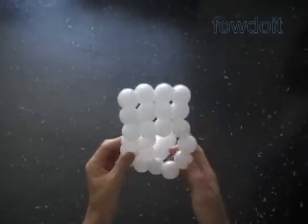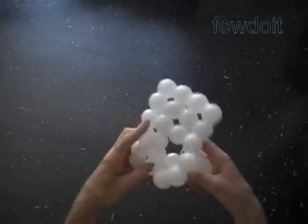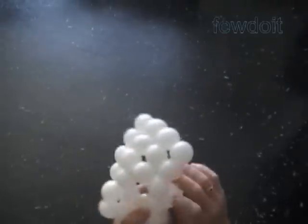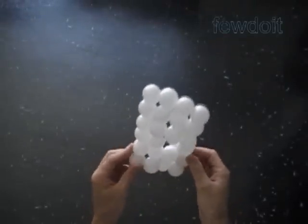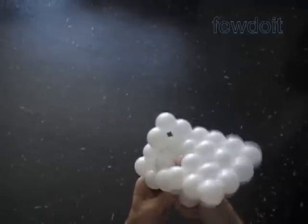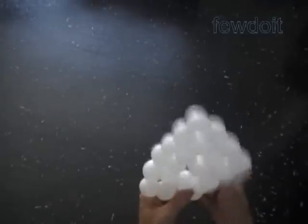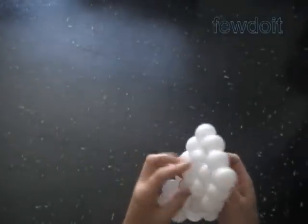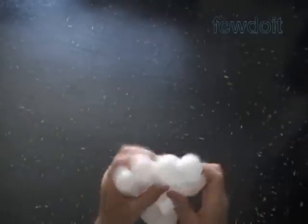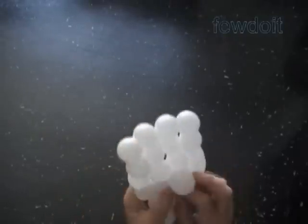Twist the next twenty-third white bubble. Lock both ends of the chain of the last four white bubbles in one lock twist. And finally we twist the last twenty-fourth white bubble. Lock both ends of the chain of the first twenty-four white bubbles in one lock twist. Once again, we started the sculpture from the center, and we finish it at the same spot in the center of the rectangle.